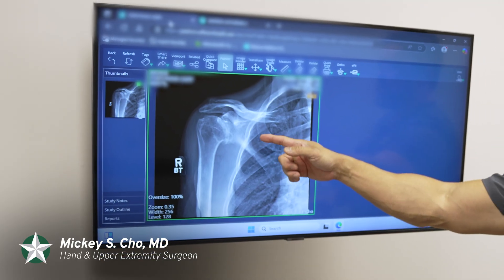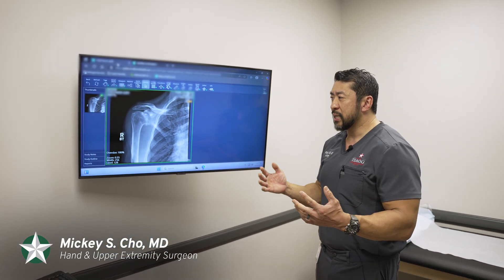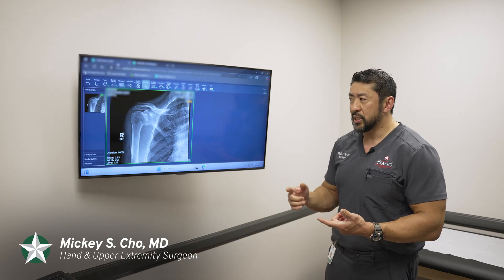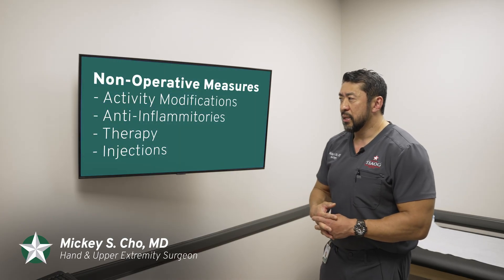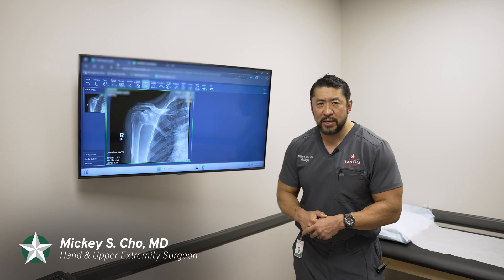When you get to this end stage of arthritis, you're really looking at the only treatment if you fail non-operative measures — such as activity modifications, anti-inflammatories, therapy, and injections — there's going to be a shoulder replacement. And the main reason to do the shoulder replacement is pain relief.